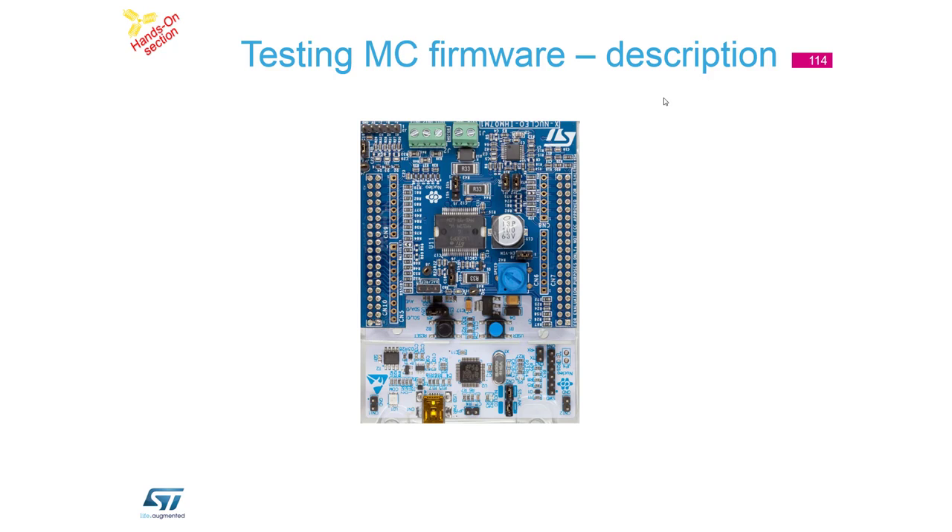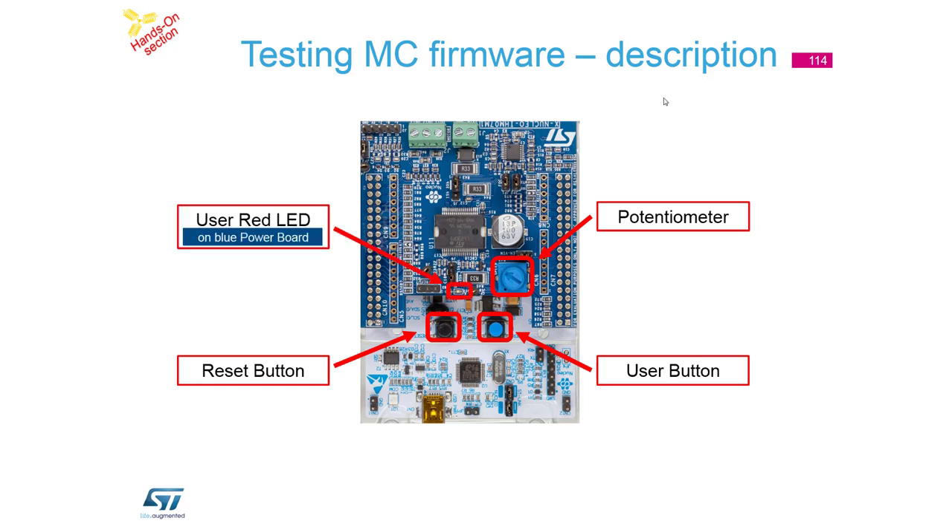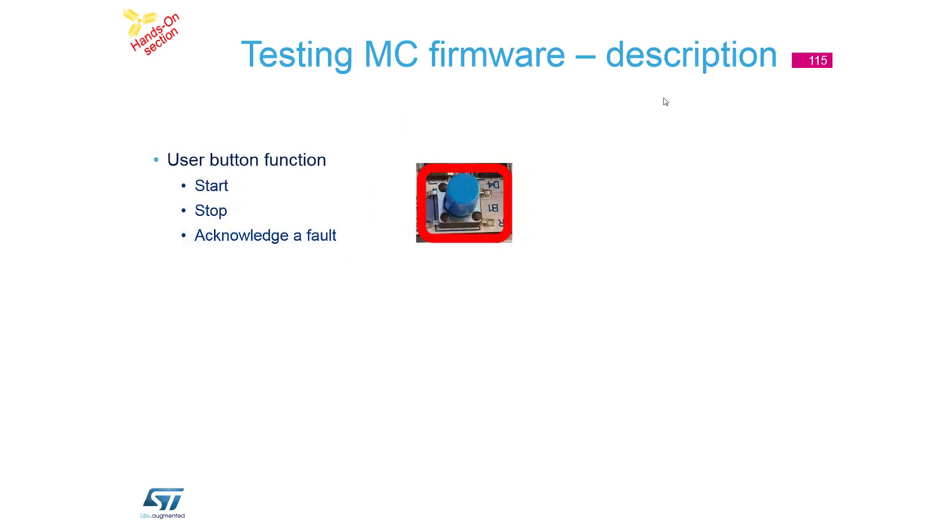Short description about the kit: we have a reset button - an important part if code is lost somewhere, you can reset it. Then we have a blue button, which is a user button usable in the application. We have a potentiometer. On the top of the blue board there is a red LED, also usable in the application, and on the Nucleo board there is a green LED.